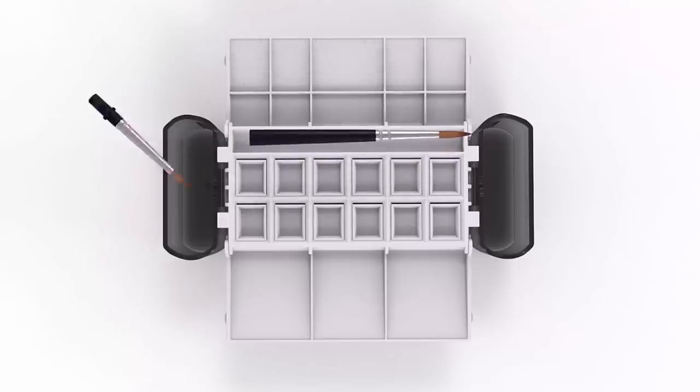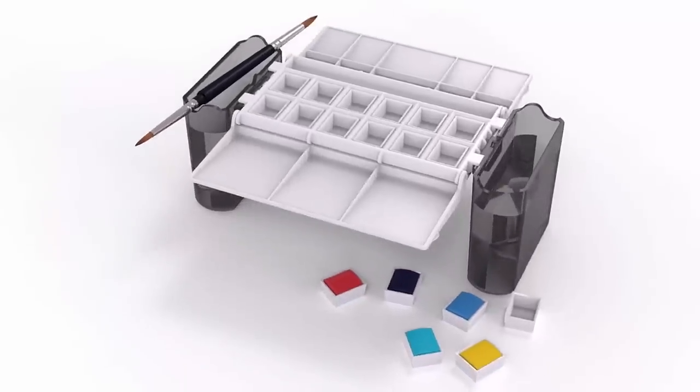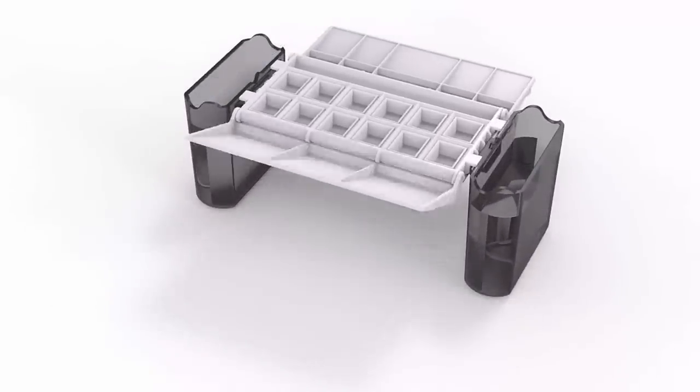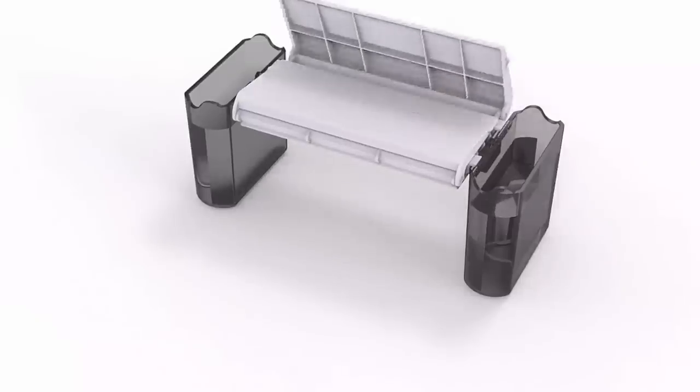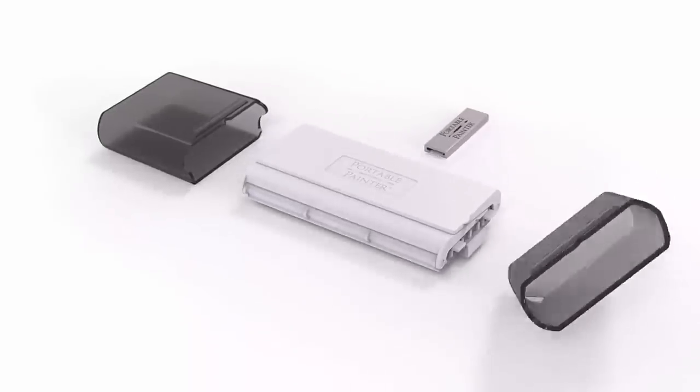That's why I designed a completely hands-free watercolor set that's ideal for travel. The Portable Painter is designed to hold 12 empty half pans so that you can use your own favorite color palette. When the set is closed, the built-in water containers convert into an outer case that's pocket-sized and ready for travel.